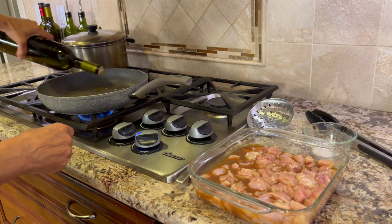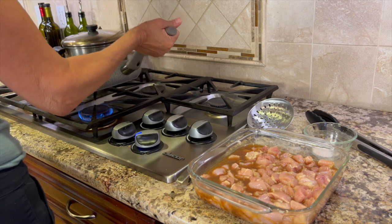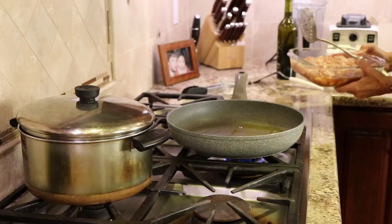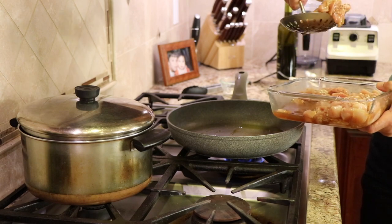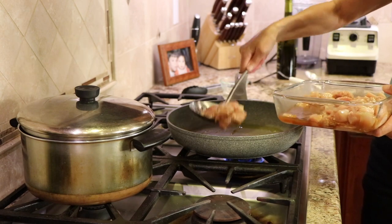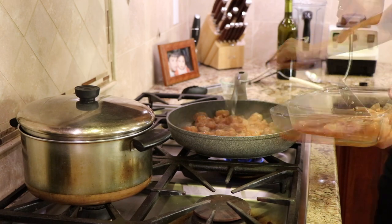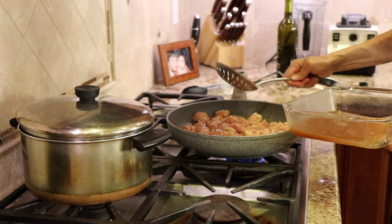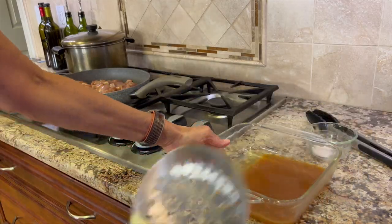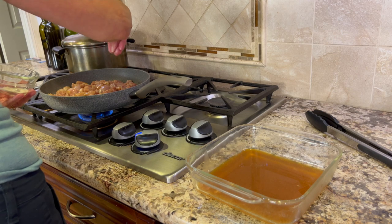Now we can start cooking our chicken. I have a large frying pan over medium heat with some olive oil added. Give it a little swirl so it gets nice and hot. I'm using a slotted spoon so that I leave the marinade sauce in the pan — I just want the chicken in the pan. We're going to hang on to that sauce, so don't toss it out; we'll add some thickener to it and add it back when the chicken is done cooking. I'm also going to season the chicken with a little bit of salt and cook it about five minutes per side.